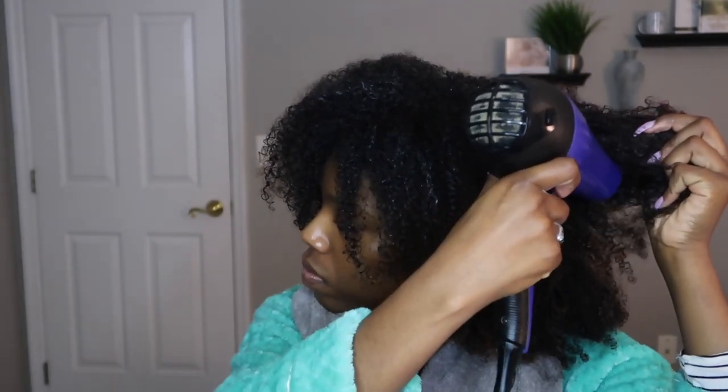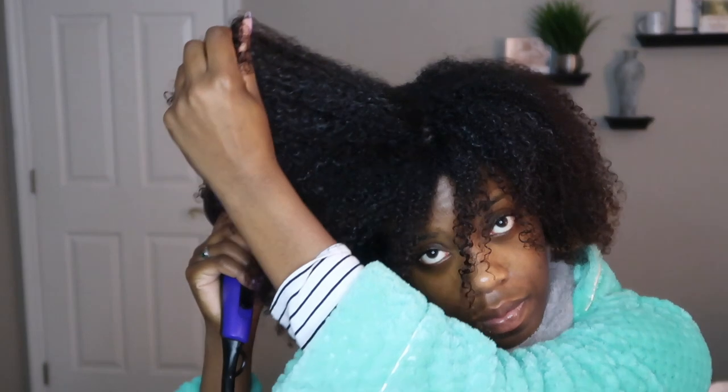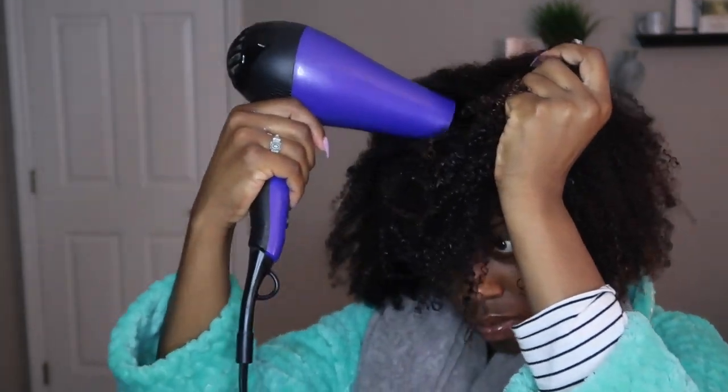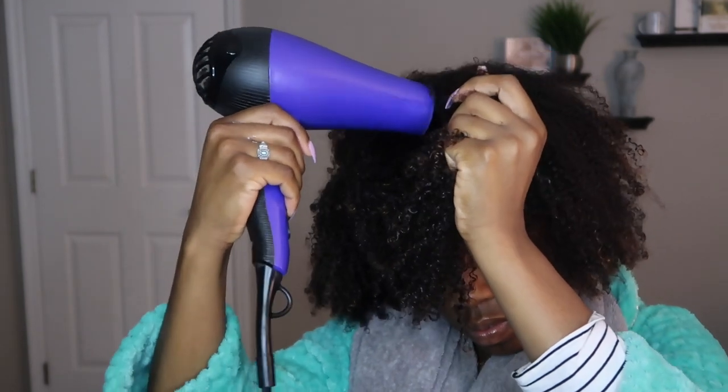I do not completely dry my hair when I do this. I allow the rest to air dry — I probably dry about 80 to 85% of my hair and then let the rest air dry to capture the moisture. I've learned the hard way that if you completely dry your hair, it comes out stiff and straw-like and dusty. We're almost done here, and I'll be right back with the final look.